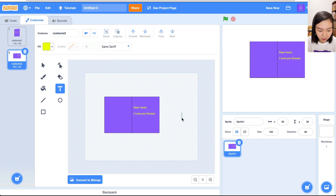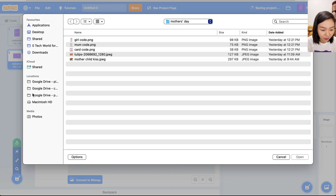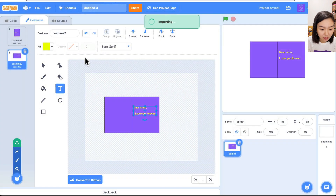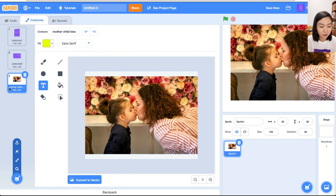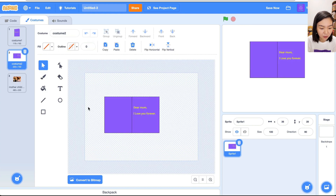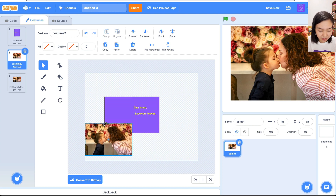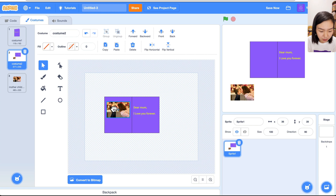I also want to add a photo of me and my mom. I'll use a picture to demonstrate — choose Upload Costume. I've already downloaded a photo. When you upload it, it becomes a separate costume. Select it, use Command C, then go to the second costume and Command V to paste it there. Let's resize it and make it smaller.